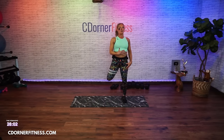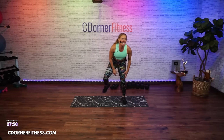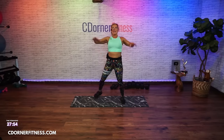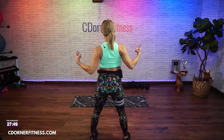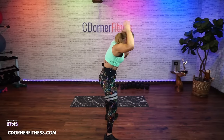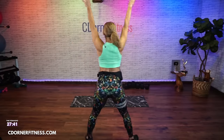Now I want you to curl. When you pull down, think of the back of your body. You're not rounding forward — pull here. That is the back of your body, your lats.